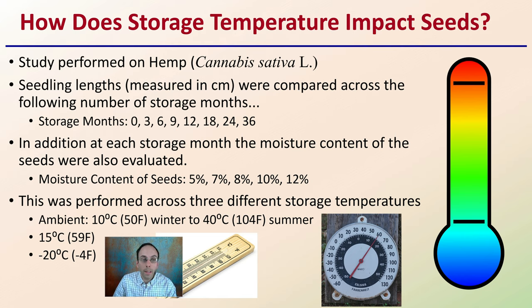Seedling lengths measured in centimeters were compared across the following number of storage months: zero, three, six, nine, twelve, eighteen, twenty-four, and up to thirty-six months in this study. In addition, for each storage period, the moisture content of the seeds was also evaluated.